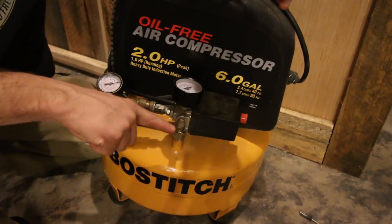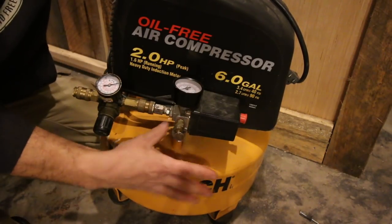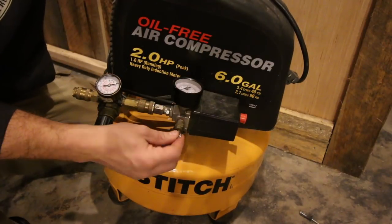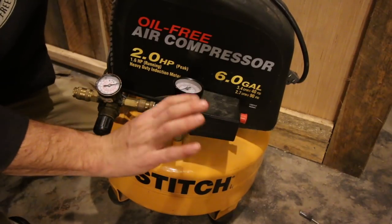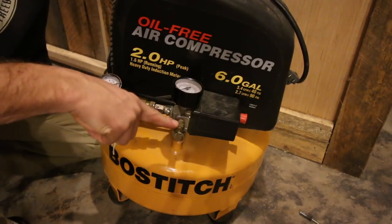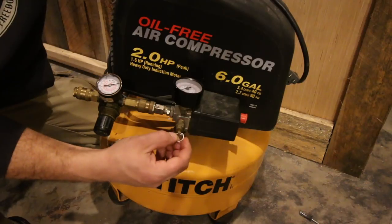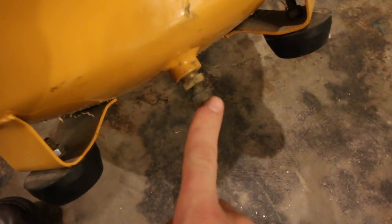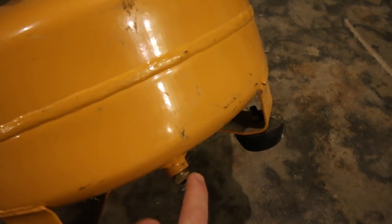Right here is a pressure relief valve. If the tank gets over-pressurized, instead of the tank blowing, this will blow and let the air out safely. Every once in a while you'll walk by and hit it and air will come out — just bump it and it'll stop. If it doesn't stop, you have an issue: it could be a bad fitting or the compressor not shutting off. On the bottom side of your tank, there's a little bleeder screw. After every use, once the tank shuts off, open this up and let the water drain out — air compressors make a lot of condensation and put water in the tank, so drain it after every use.